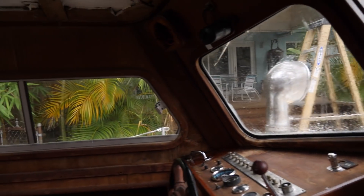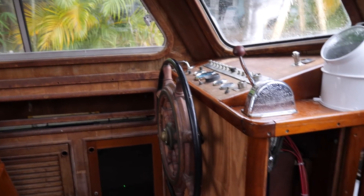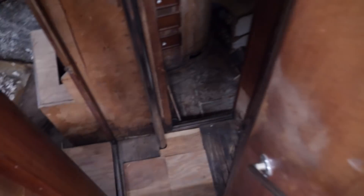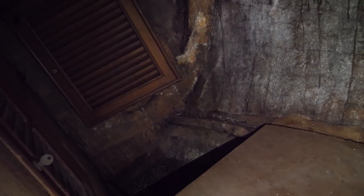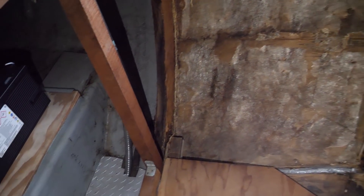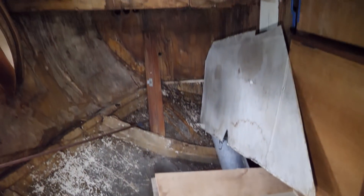Surprisingly it's not leaking — the owner re-bedded most of the windows that were causing leak issues. Then you have the interior nav station. Going aft, looking to port you have the second wet head, the single berth and single cabin — just a small area to sleep, looks kind of like somewhere from a horror film right now. Looking to starboard, we've got the other cabin and access to the engine room. Looking aft, the gutted double berth and double cabin.